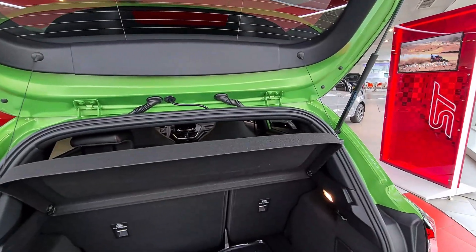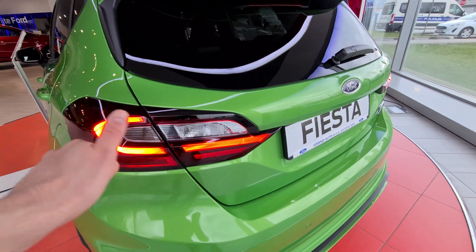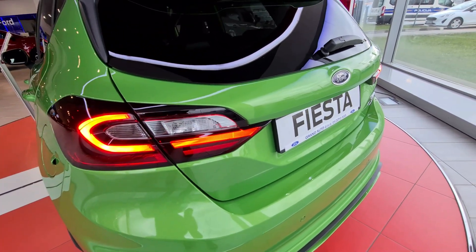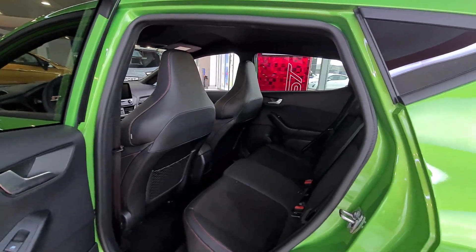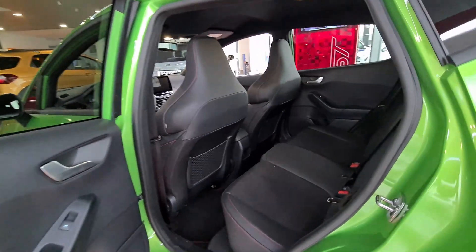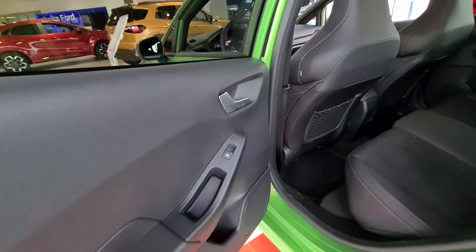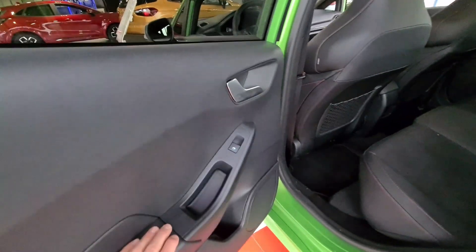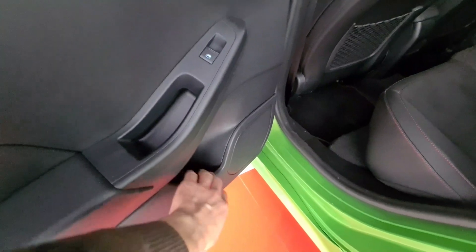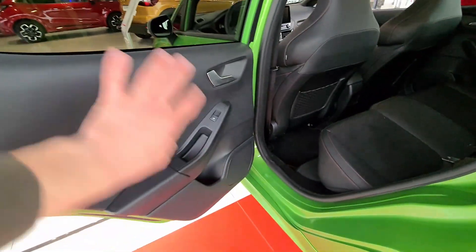Let's check the rear seats. A cool feature: when you close the boot, the rear daytime running lights turn on, and when they're on you also get the front daytime running lights — very nice. This is a quick look at the rear seat of the Ford Fiesta ST 2023. It's very dark in here as everything is black, including the roof. The door design is one large plastic panel, which is perfectly fine for this type of vehicle. We have electronically operated rear windows, some storage, and a speaker. Overall very simple and clean design.